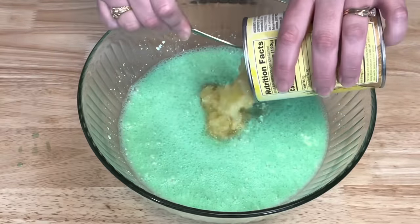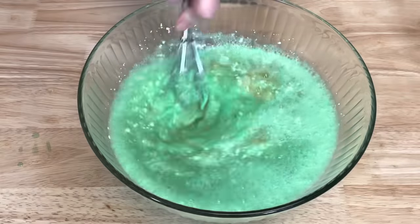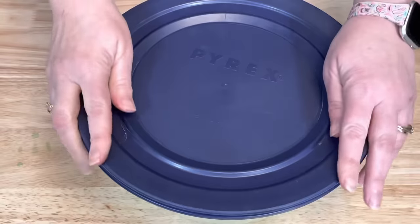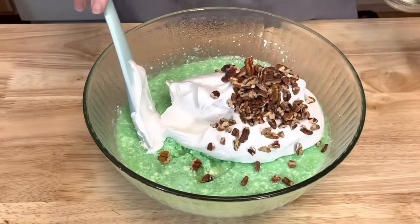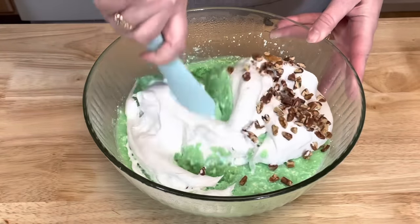Add your pineapple with the juice and stir to combine. Cover and refrigerate for two hours. After two hours, add your whipped topping and your pecans, and stir until it is all combined.